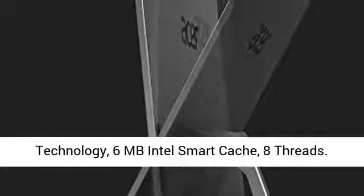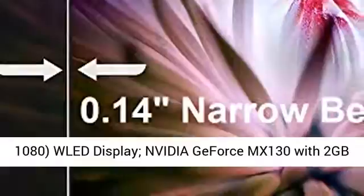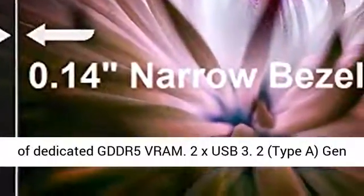8 threads. Acer Aspire C27 27" Full HD, 1920x1080 WLED display, with NVIDIA GeForce MX130 featuring 2GB of dedicated GDDR5 RAM.